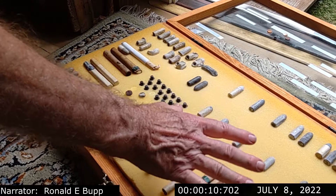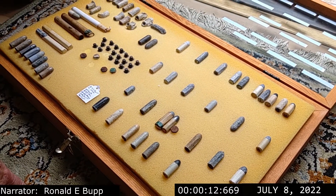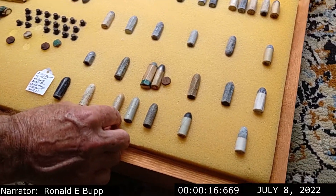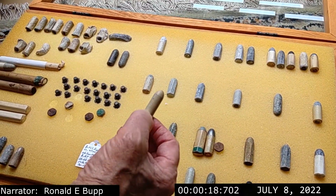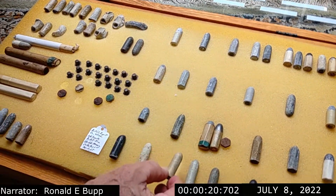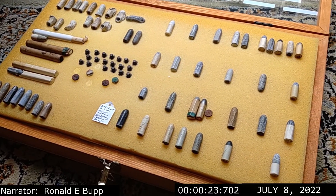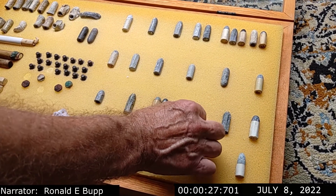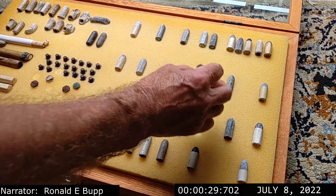These are English. Most of them are English; some of them were made by the Confederacy. I just recently picked this one up — it's made by the Confederates because it's so crude. These were fired from a Whitworth rifle. The Whitworth rifle was a six-sided inside rifle.